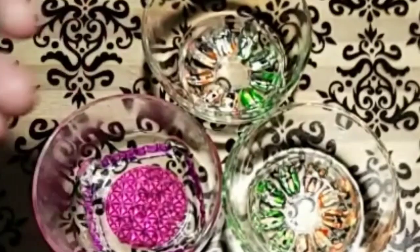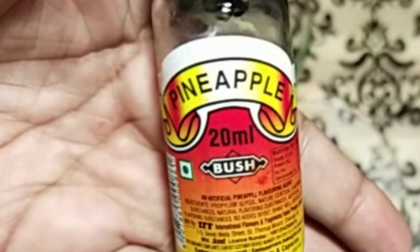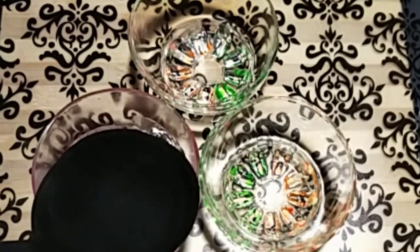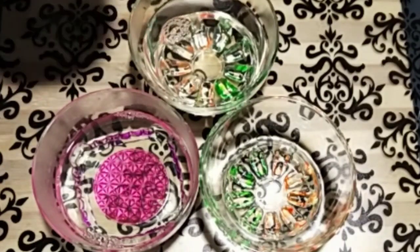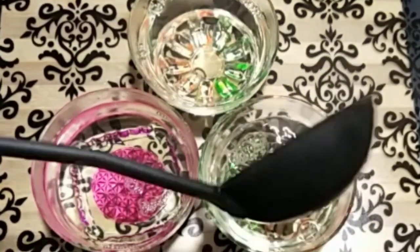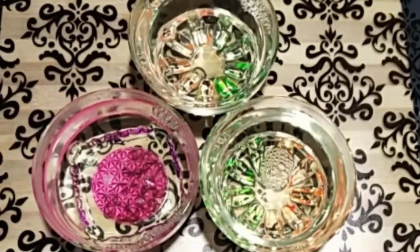I have to add the pineapple essence. I have to add the gel three times. I have to add the flavor.